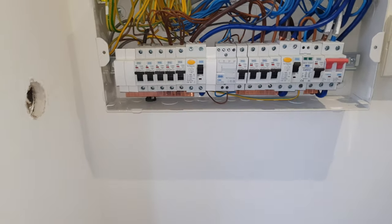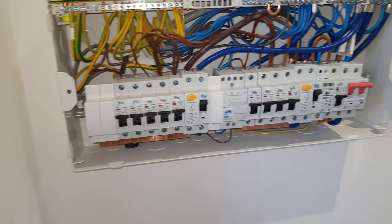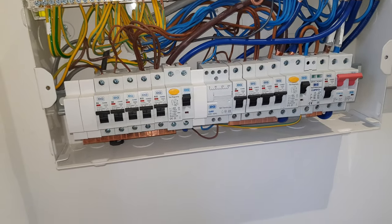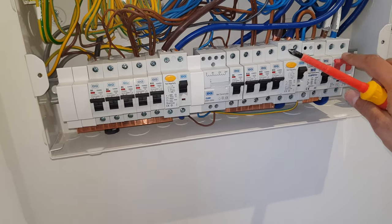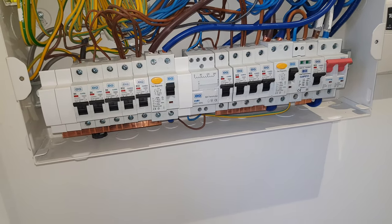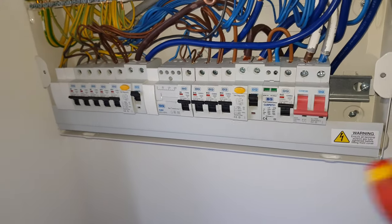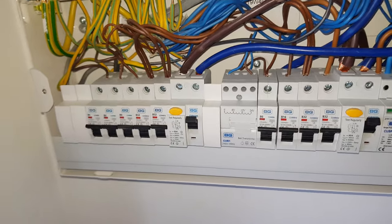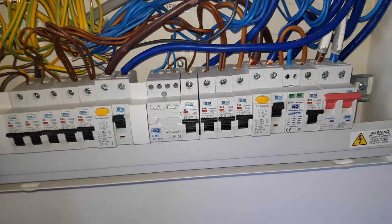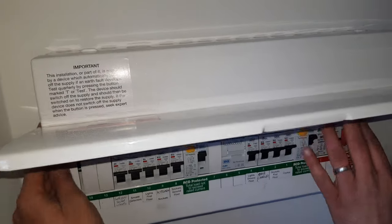We didn't put the panel back on, so we should do that. Sometimes it can be a bit tight and might need a bit of wriggling around, so do bear that in mind. We also opened the consumer unit and forgot to add the terminal front cover, but it's on now so we should be good to go. Slowly putting it back on.